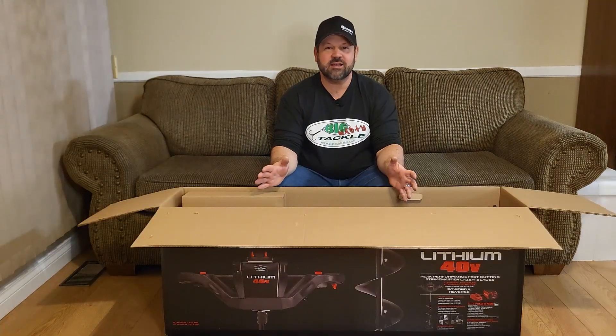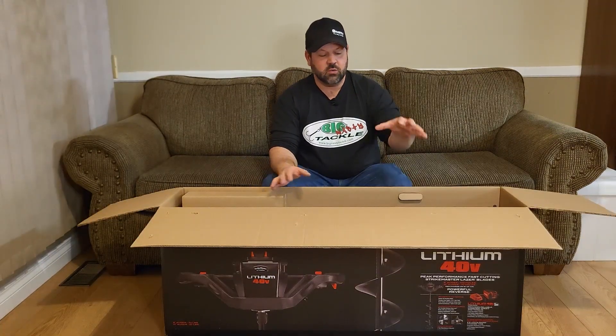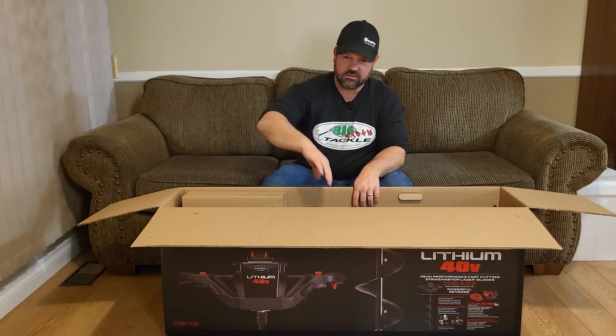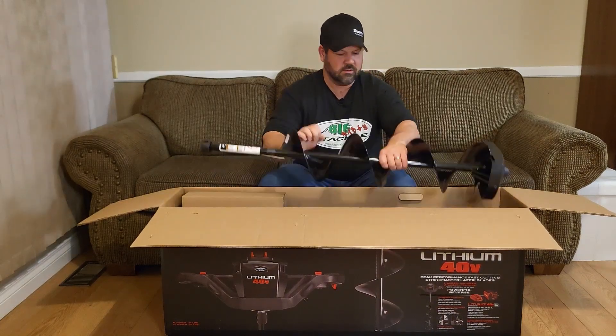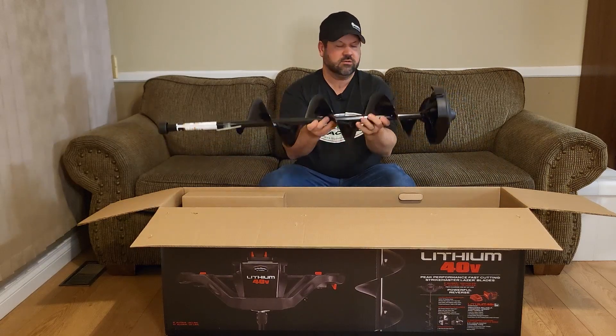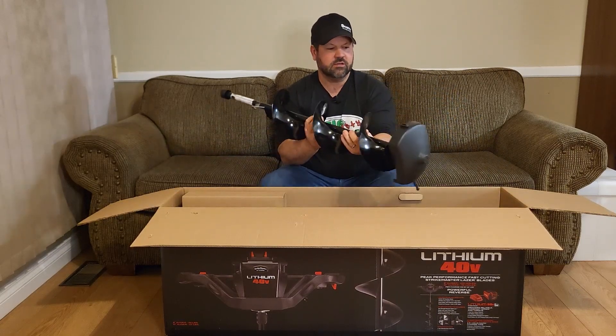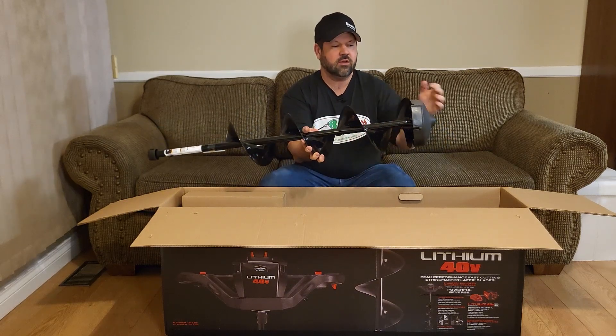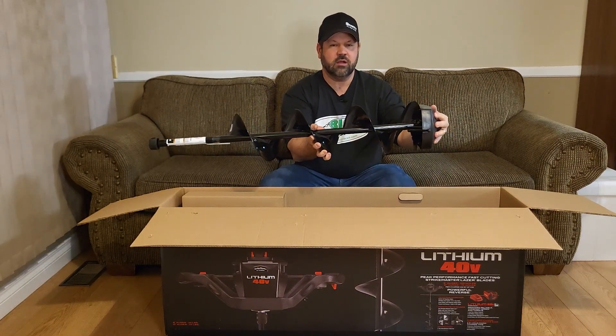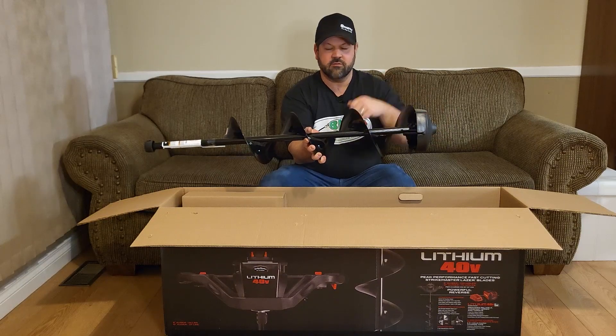When the battery is fully drained, it will fully charge in two and a half hours. Looking inside the box we have our auger — it looks like the power head unit is here. This is the auger bit; it's quite heavy and it's got a cover on it. These do come with a magnetic cover option as well, but this is just a regular cover that you take off.